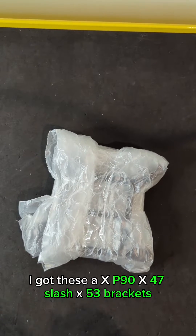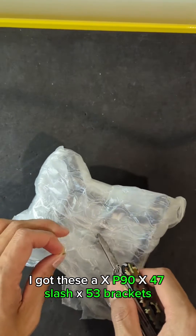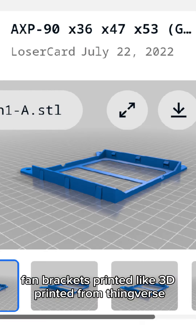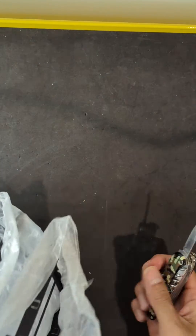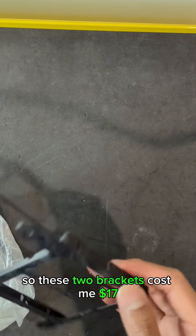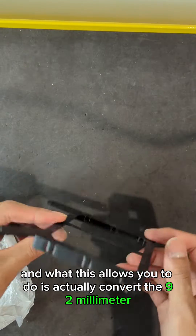I got these AXP90 47x53 brackets — fan brackets — 3D printed from Thingiverse.com. This guy has designed these and you can download them for free. I managed to source a 3D printer person on Facebook Marketplace, so these two brackets cost me $17.